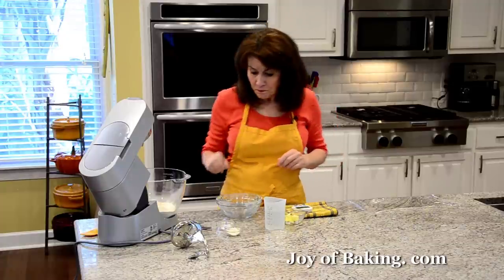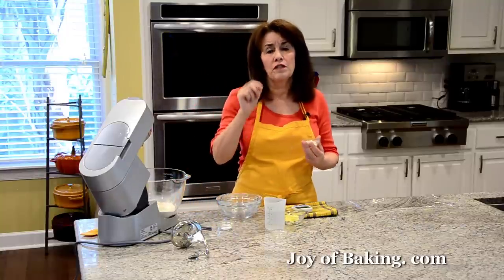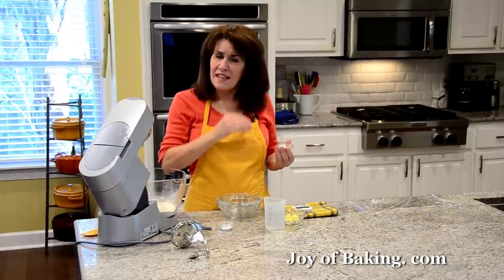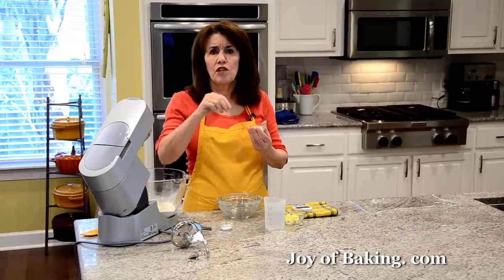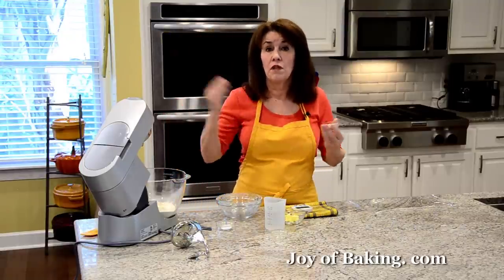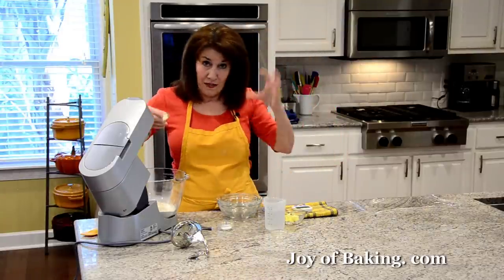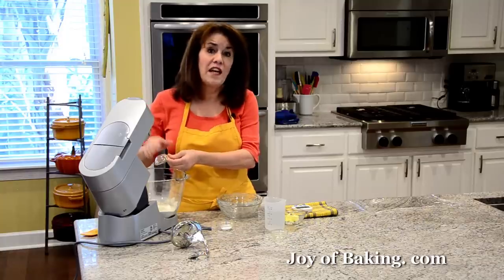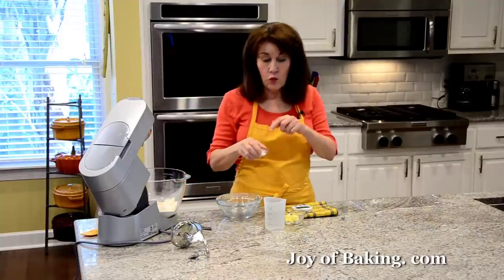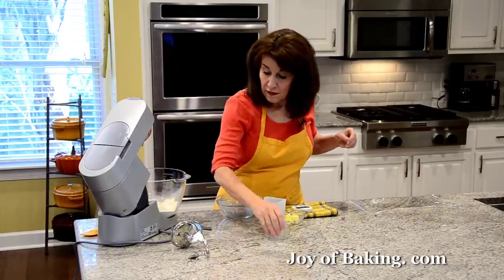I'm also using two and a half teaspoons, eight grams of diastatic dry malt powder. It aids in browning and breaks down the starch, providing sugar for the yeast to feed on during a long fermentation period. If you don't want to buy it, you can leave it out and just use one tablespoon, 15 grams of granulated white sugar instead. Then you will need one and a half teaspoons, six grams of salt — I'm using kosher salt.